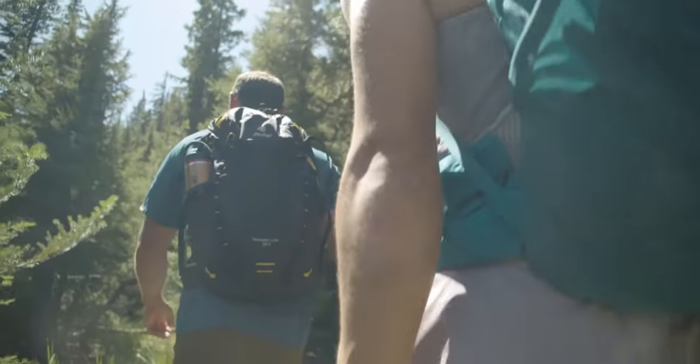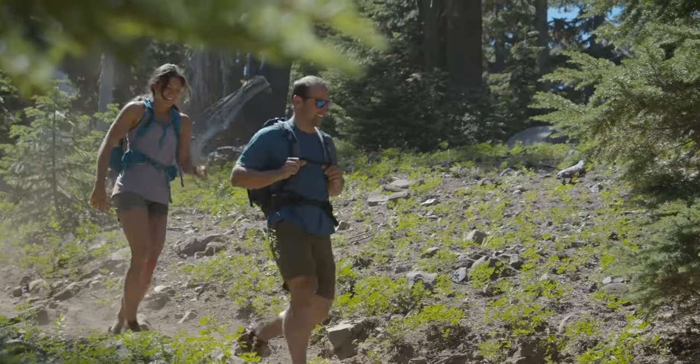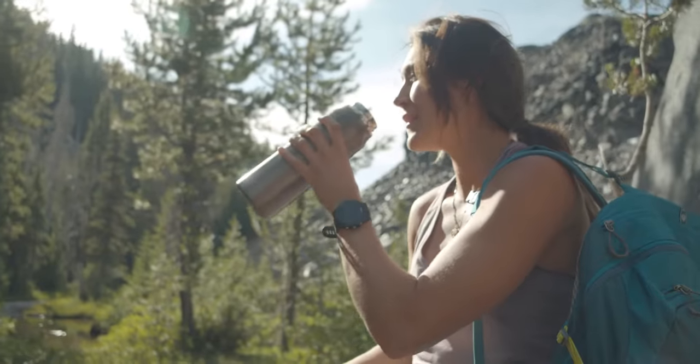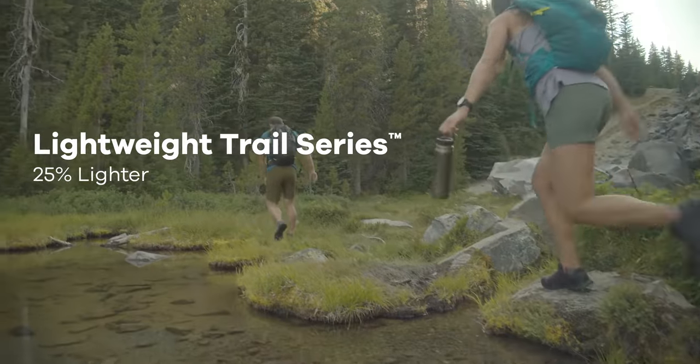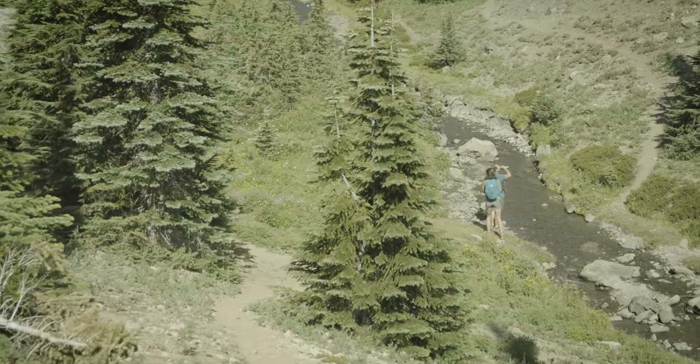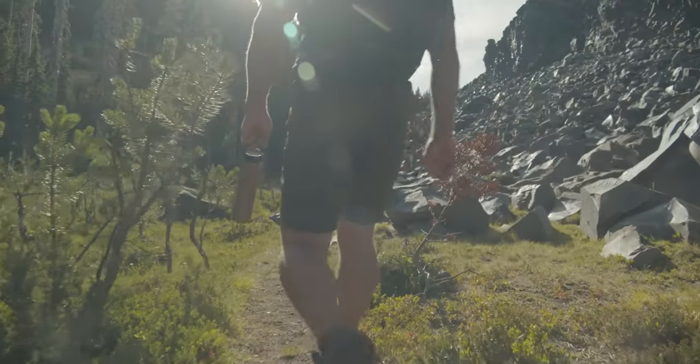From the beginning, we've defined what a durable, double wall vacuum insulated bottle could be. With our lightweight Trail Series bottles, we've reinvented our most iconic technology to create a 25% lighter stainless steel design.